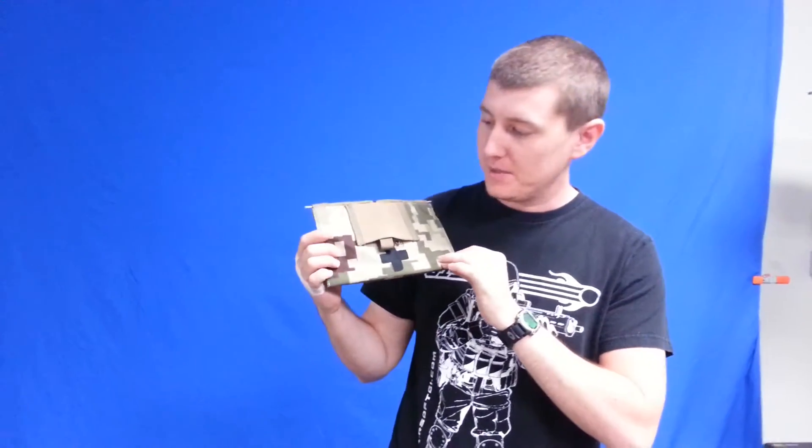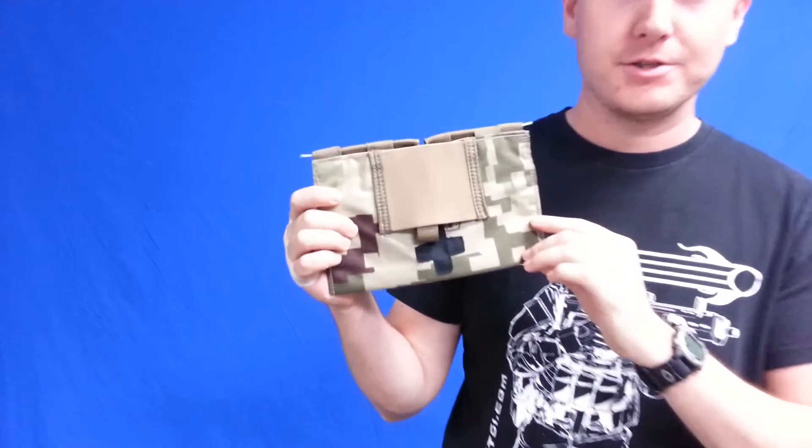Hey guys, this is Jason with Airsoft GI and today I'm going to be going over the LBX Medkit Blowout Pouch.